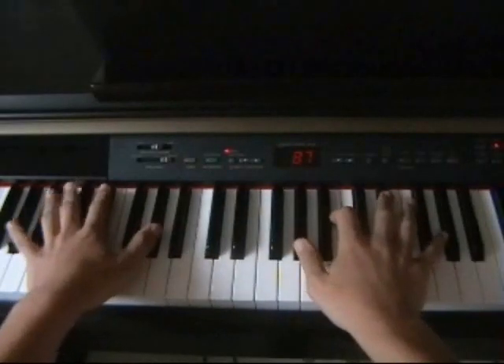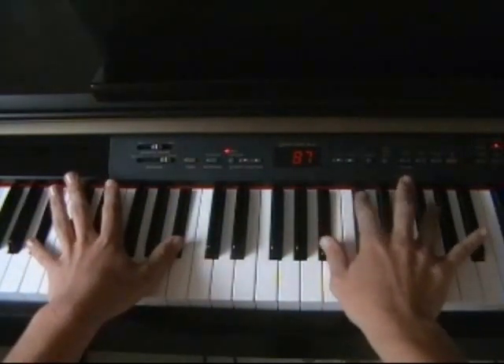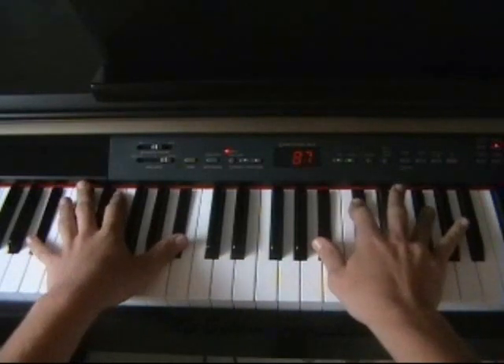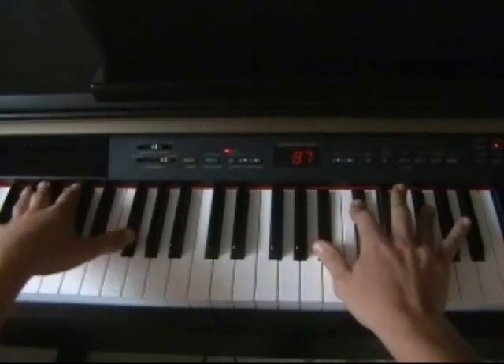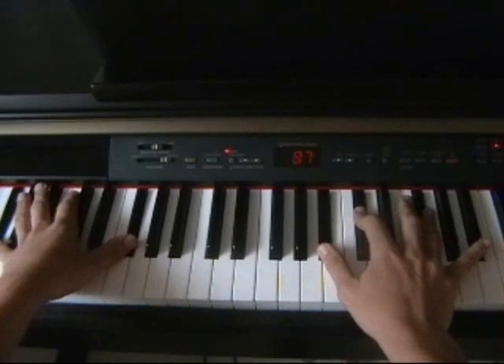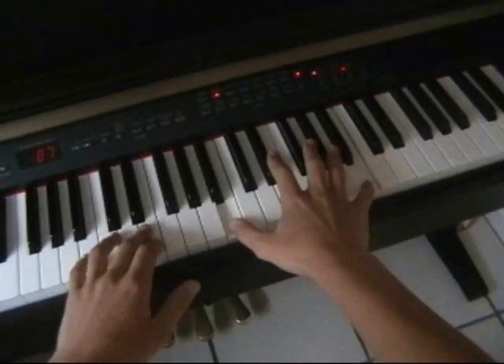Okay, the first chord is this, and the second chord is this. And then D flat on two octaves. And then it's just the two high Bs, and it just goes back to it.